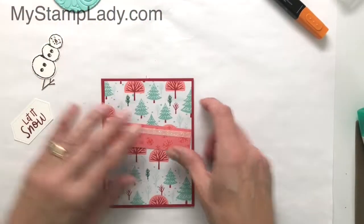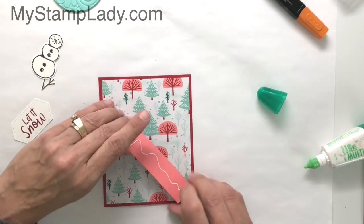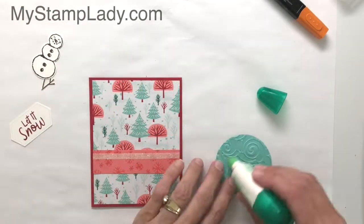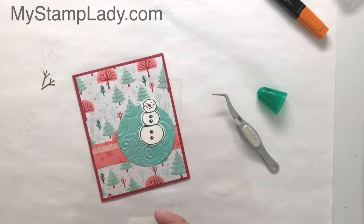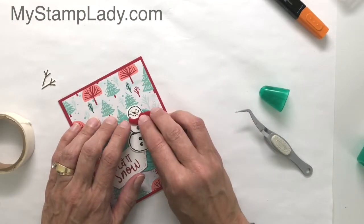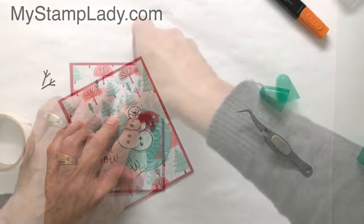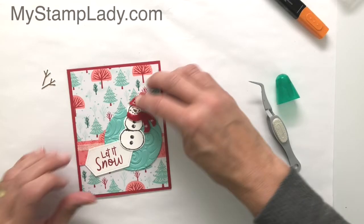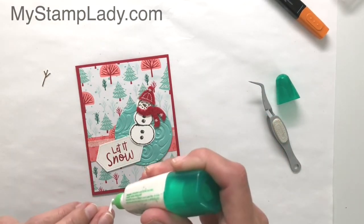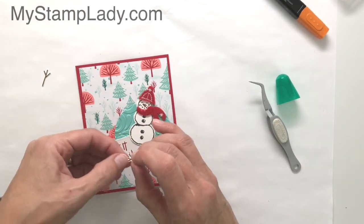Now we can go ahead and put this together. I will be gluing down the pieces with liquid glue — you could also use mini glue dots, which work great for holding this down. I'm using a little bit of liquid glue to glue down the scarf and I'm going to hold that just for a moment while that sets up. I've used a mini glue dot underneath the hat. You do need to let the liquid glue dry if you want to use it with the felt; otherwise, mini glue dots work well.